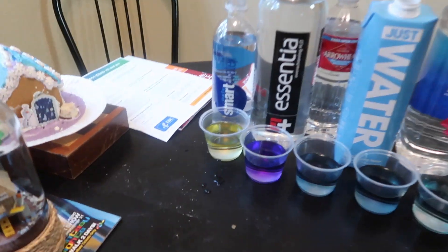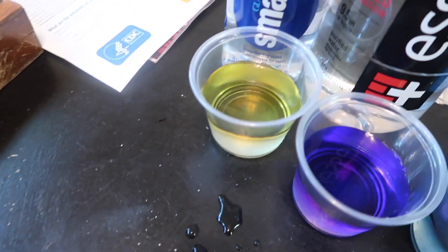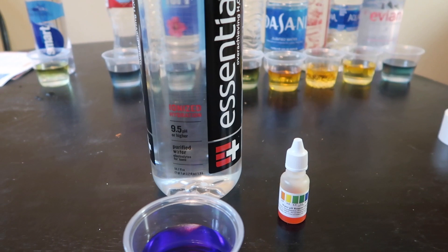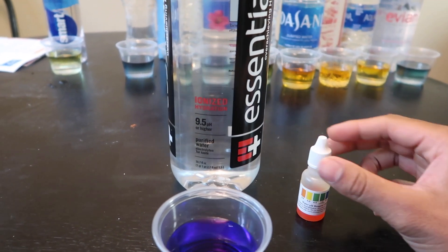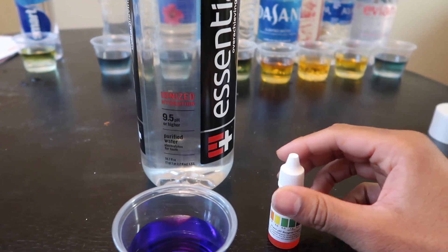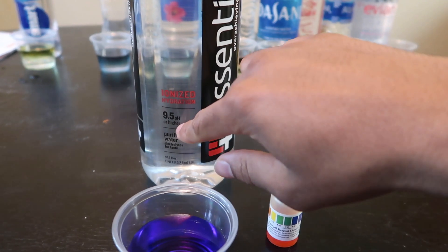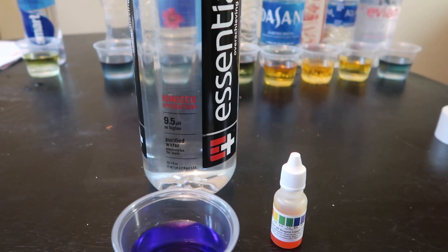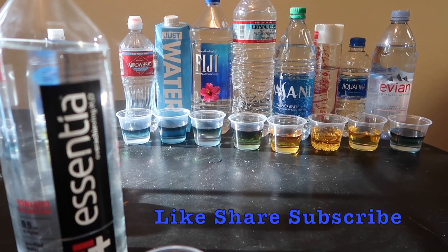Which one did you say was the best? Crystal Geyser — it's close. So the winner is Essentia. It had the best pH level, which it says on the bottle — 9.5 or higher. And pH stands for potential of hydrogen. If you like the video, like it and share it.